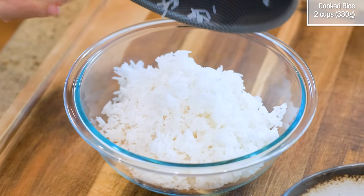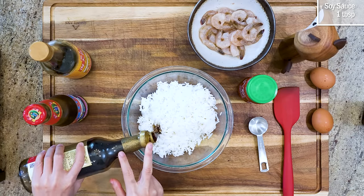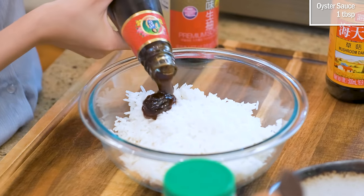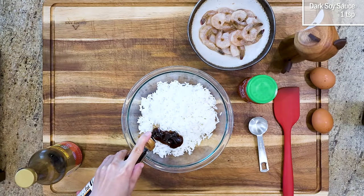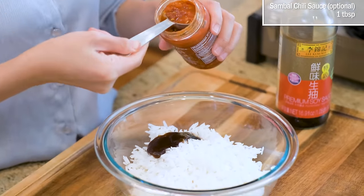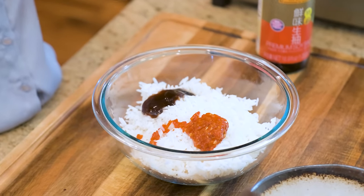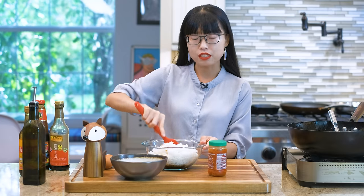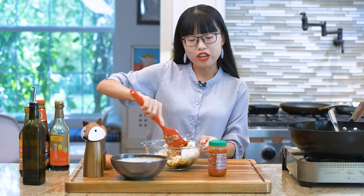Here are two cups of cooked rice. Season it with 1 tablespoon of soy sauce, 1 tablespoon of oyster sauce, 1 teaspoon of dark soy sauce, and 1 tablespoon of sambal chili sauce — this is optional, you don't have to use it if you don't eat spicy food. The benefit of seasoning your rice before cooking is that you can take your time to get everything ready to avoid rummaging around when the heat is on.